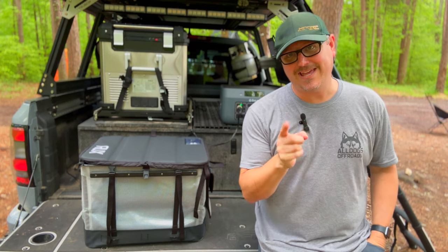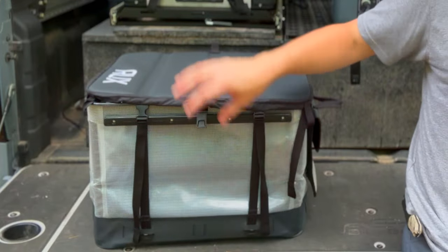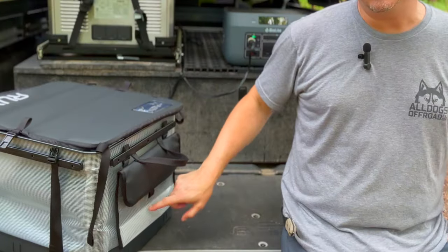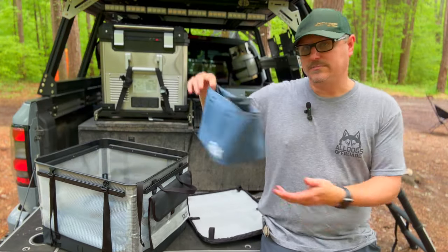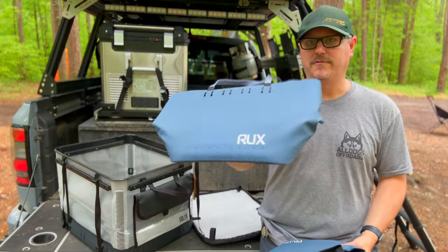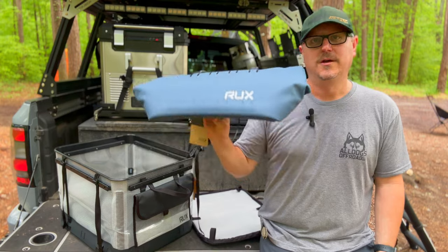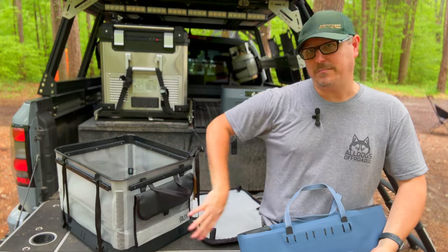Hey there, Fletch from All Things Overlanding here. Today I'm going to be talking about some new stuff that Rux has come out with. I'll cover the clear 70 liter Rux — the 70 liter has been my go-to for a long time, so I'm really excited to check out the clear one. I'll also talk about the adjustable pocket attachment, their small waterproof cooler bag, and a larger waterproof cooler bag.